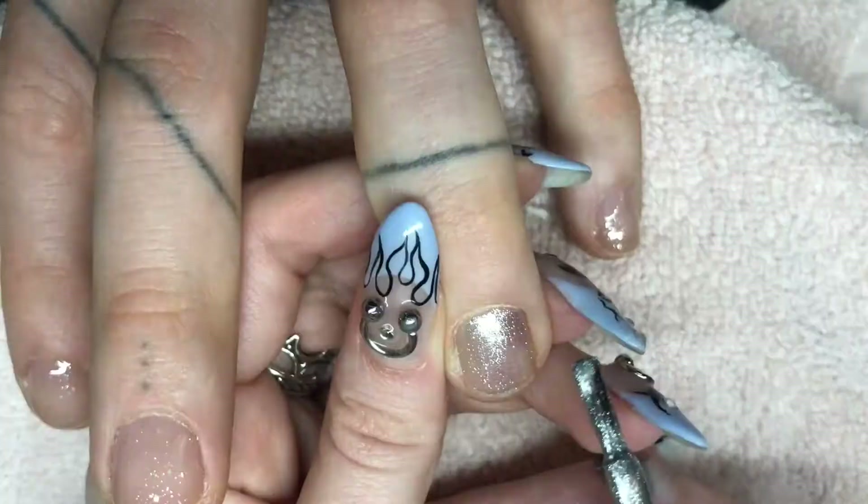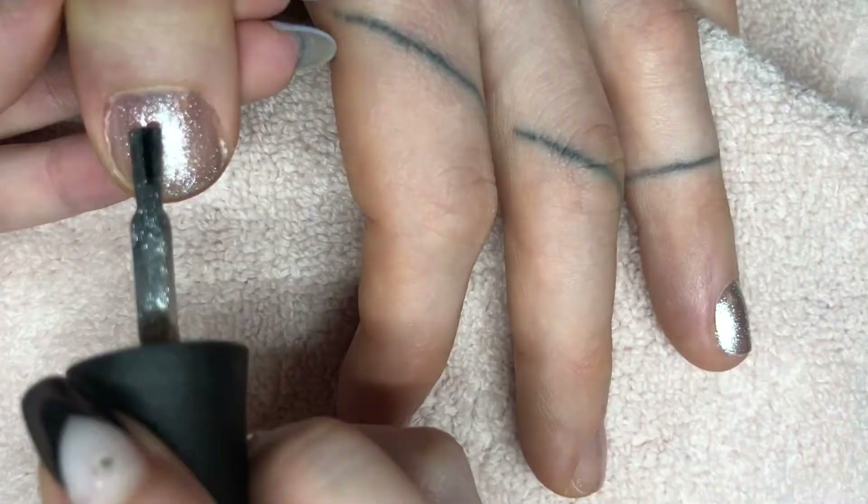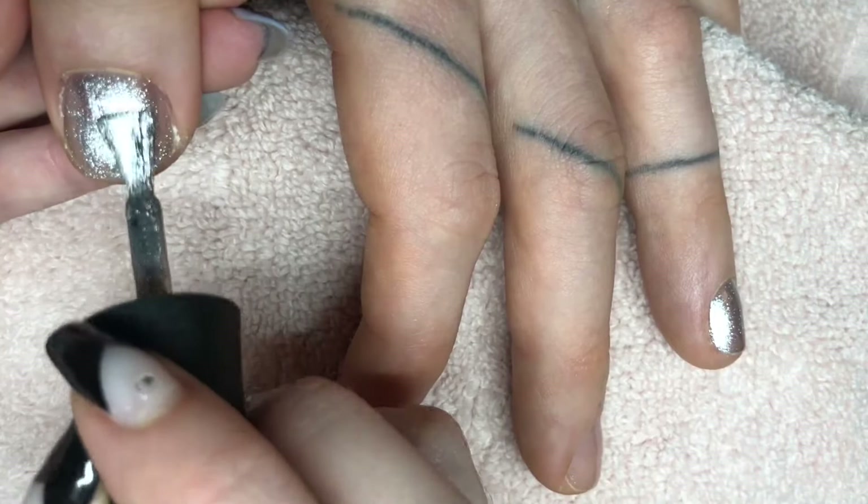Now I'm just going back with the silver and doing a second coat on the ring finger and on the thumb. I'm not gonna do a second coat on the other nails because I want it to be really sheer and not thick or built up.